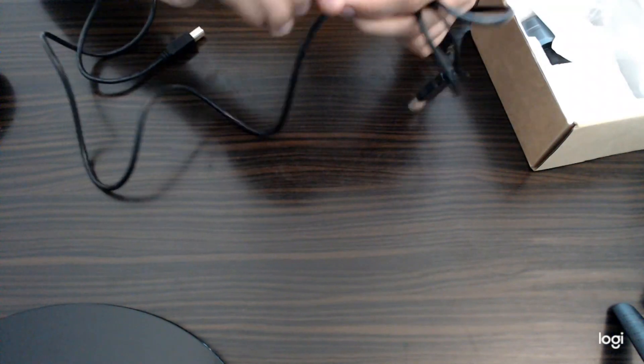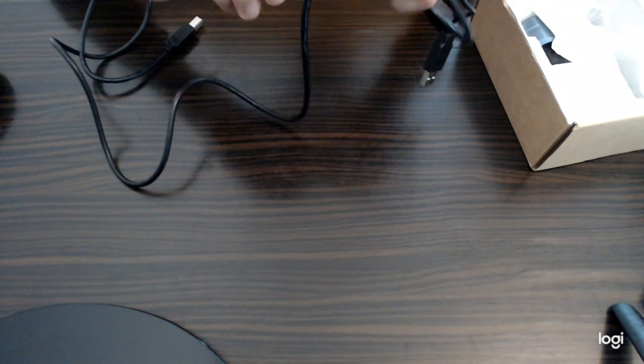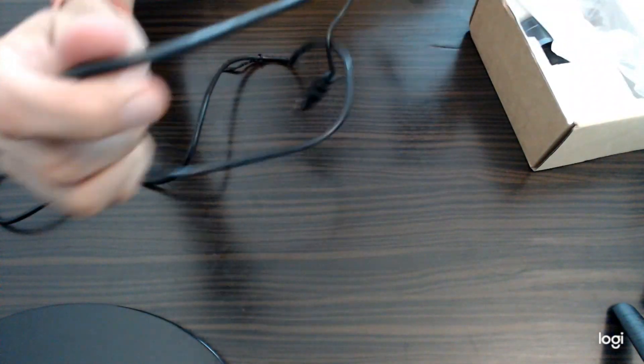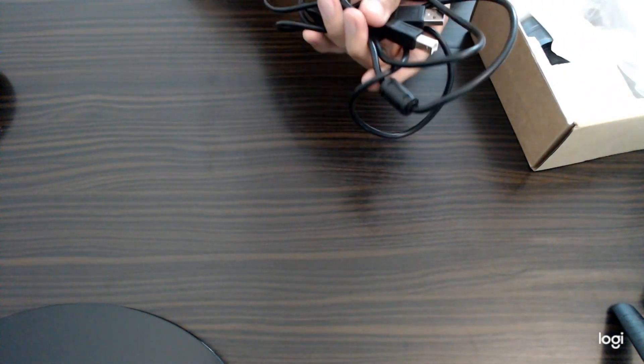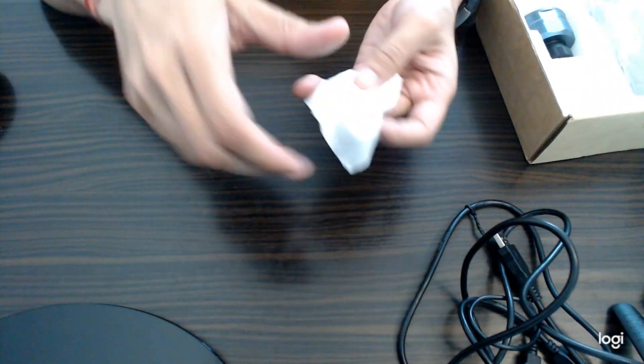I want to show you the length of this cable — it is approximately 1.8 meters, which I think is very good. It is a very long cable. When you connect your camera with your telescope and your laptop, you require a long cable, so it is a good thing. This is also a soft cloth included for cleaning the camera.